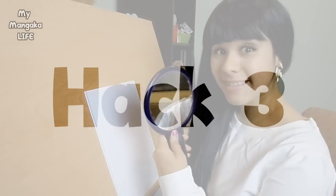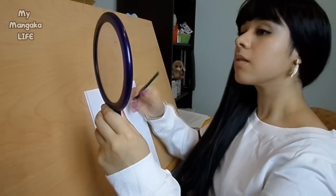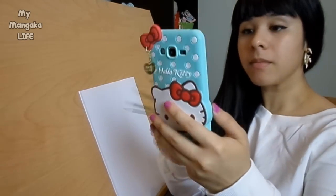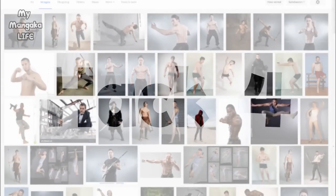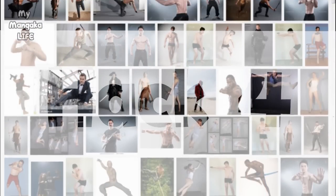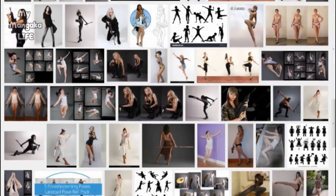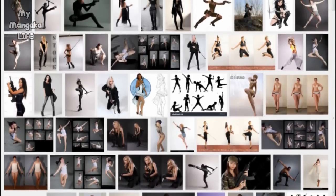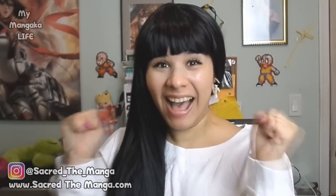Hack number three: always keep a mirror by you at all times. Sometimes a pose or expression is too hard to communicate to your model, so you may need to pose for yourself. You can use a mirror or even take photos of yourself and use yourself as reference. Hack number four: you can also throw a Google search for male or female stock photos. You'll come across countless useful photos that are free to use and were created for artists to use as reference to learn how to draw the human form. Now let's get down to business and get to drawing.